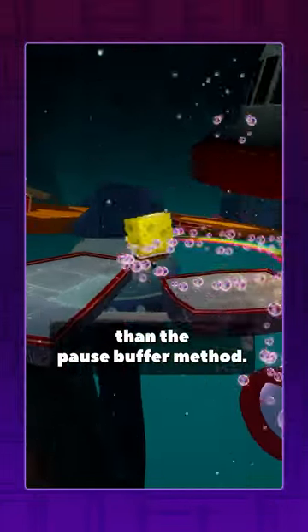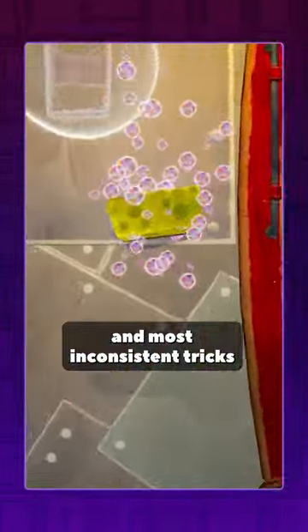This is even more random and inconsistent than the pause buffer method, which is already one of the hardest and most inconsistent tricks in the entire game. Have fun!